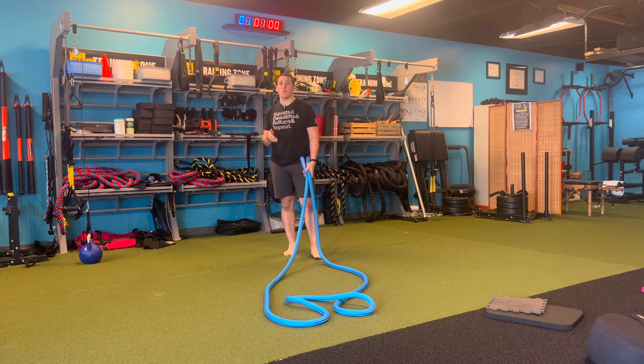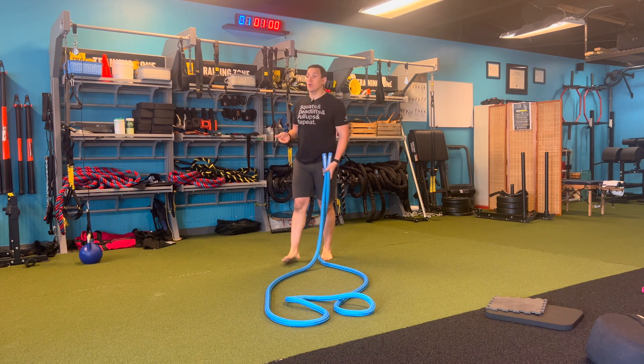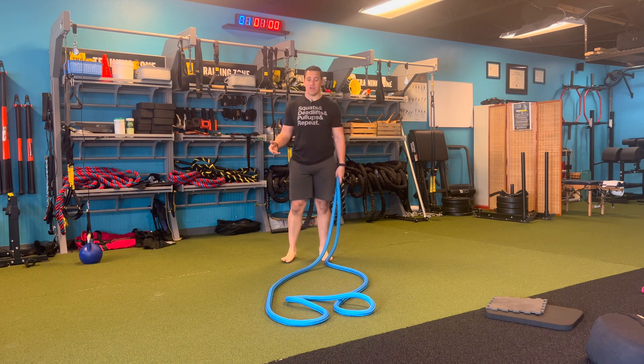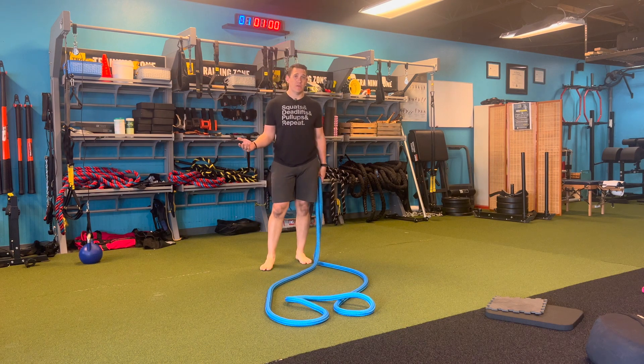What's up? Coach Jesse here. I want to review the HyperWear Elite Battle Rope. This rope is a little different than the traditional battle rope that we normally work with. Normally working with ropes, we want 40 or 50 feet. We want it to anchor somewhere, and then we're going to play off that anchor point. But sometimes we don't have enough space, or maybe I live somewhere where it's cold and I can't go outside and train with my rope like I normally do.